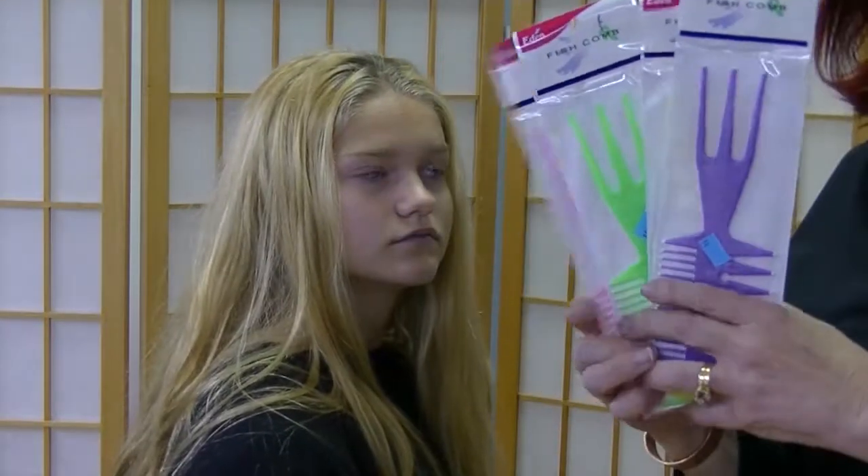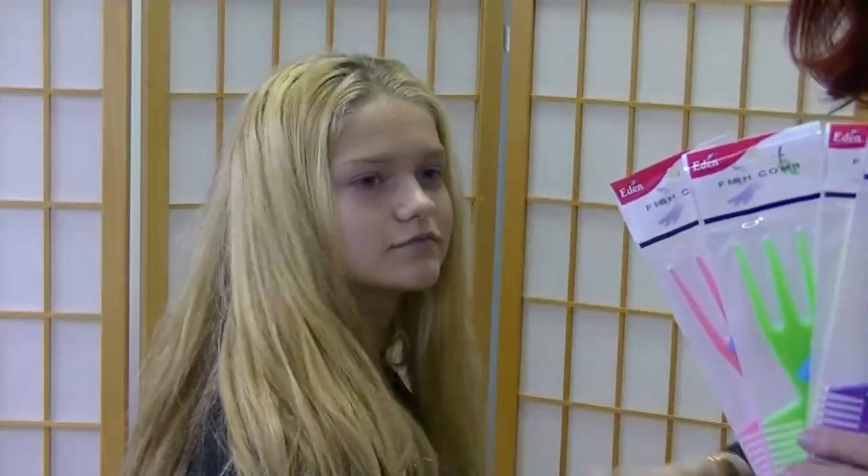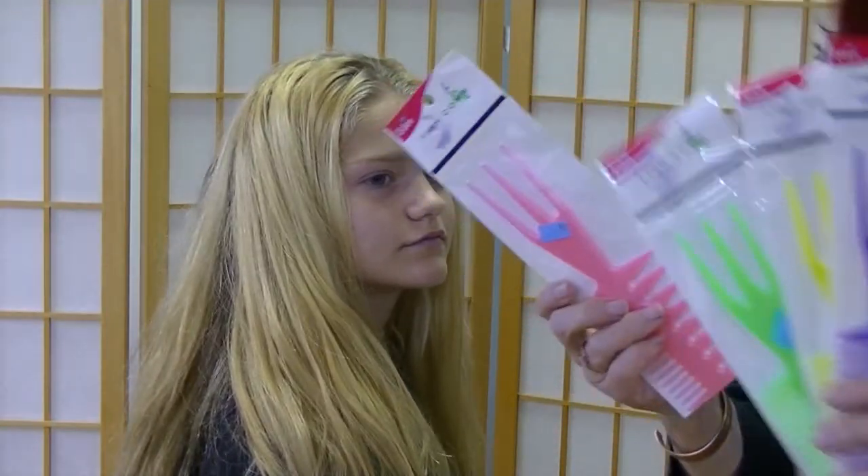This is the fish comb, ideal for combing out hair, especially freshly shampooed hair with the tangles in it. Let me demonstrate this comb.